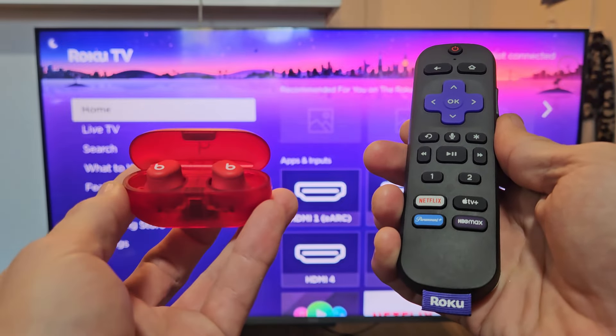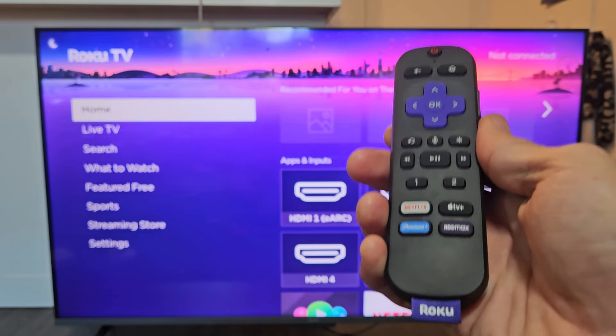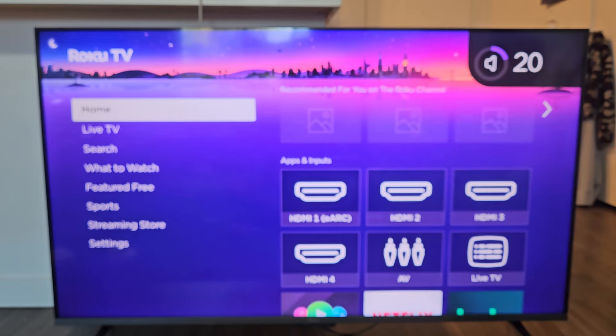Here's a pair of the Beats Solo Buzz. I'm going to show you how to pair and connect these directly to a Roku TV via Bluetooth.